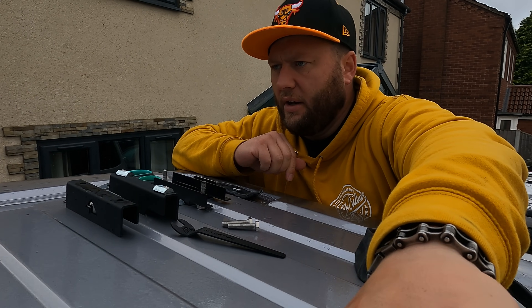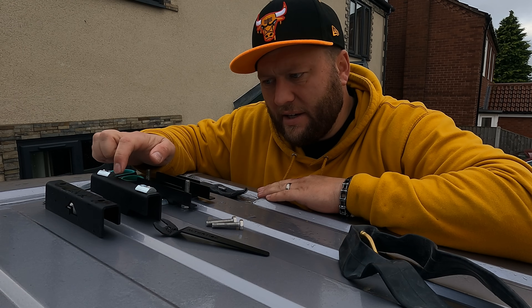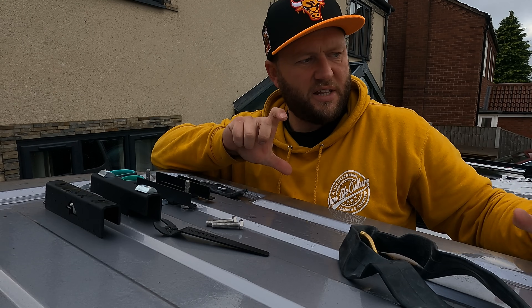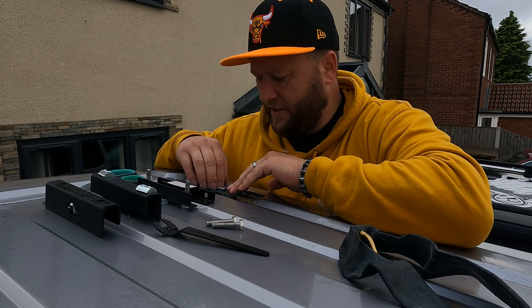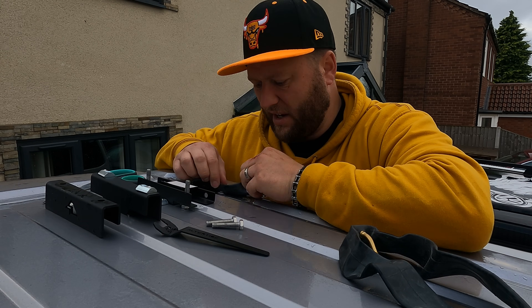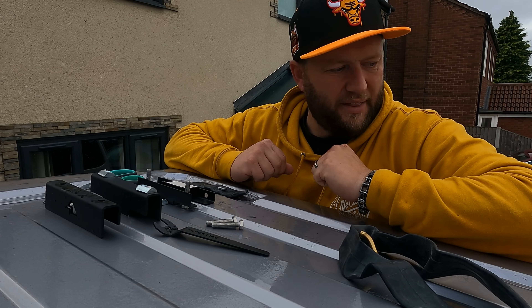I'm thinking about getting it powder coated or possibly painting it with wrap-to-paint, smooth matte black, maybe some stickers down the side — they'll look badass. Rather than have metal and metal touching with water trapped in between that'll eventually wear through, at least this can tighten down onto some rubber — it's got to work better than metal on metal. Let's get them on.